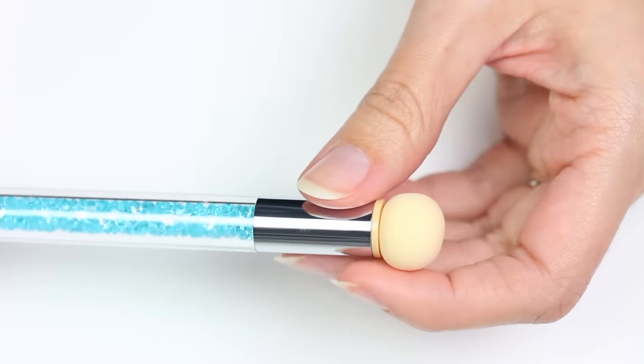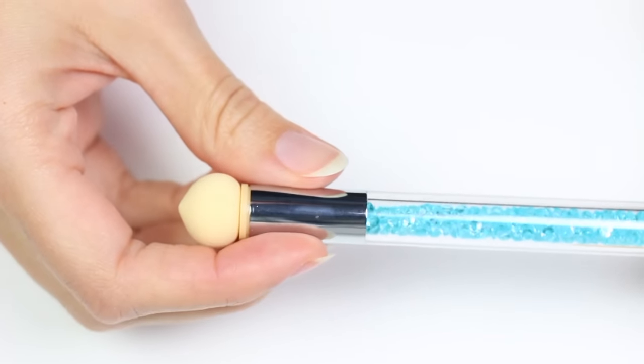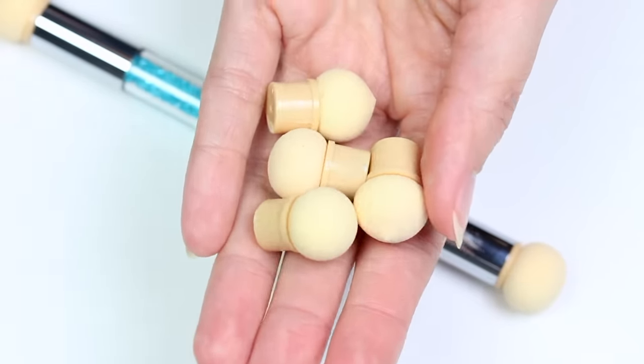First of all, this tool has two sponge sides — one is more flat while the other one has a slight pointed tip. It also comes with four replacement sponges.